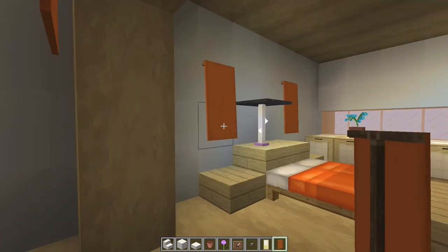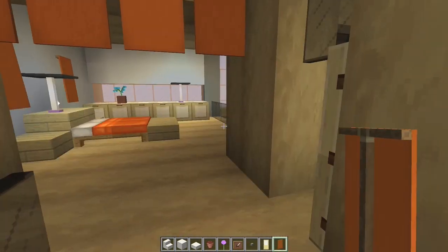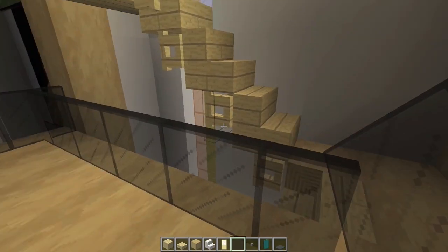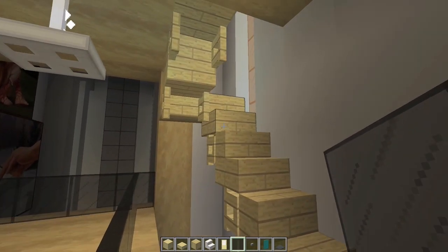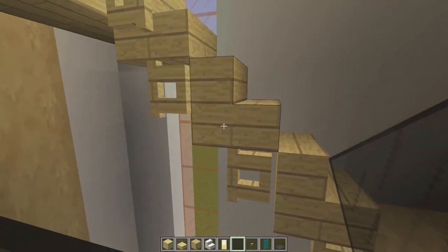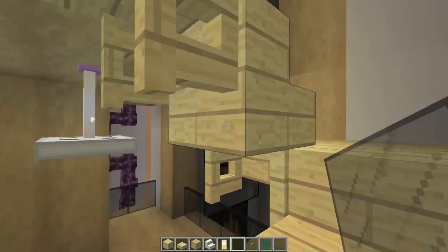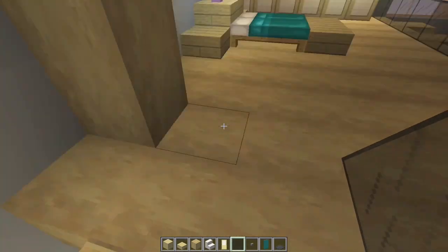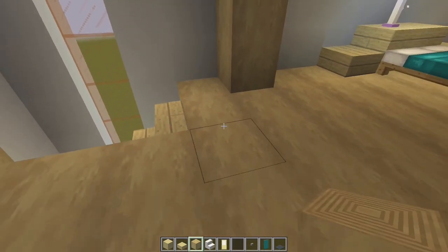We're going to do essentially the exact same thing upstairs, except some of these beams and wood is going to be a little bit different. But we need to build the stairs first. I put in stairs from right here, one, two, three, and then another landing made out of half slabs. And then underneath each of these stairs, I put another one of those open fence gates to make it look cool. And then going up here, we only need two more here to get to the next level. So we need to put in these two blocks right here.